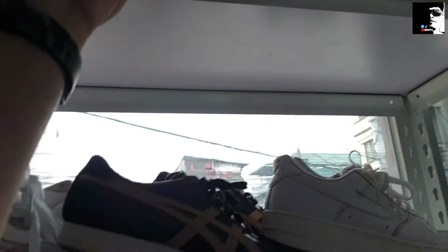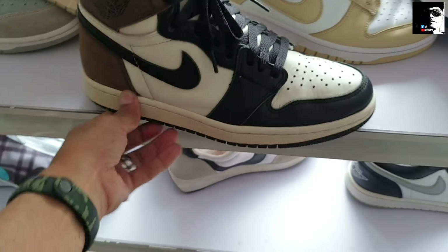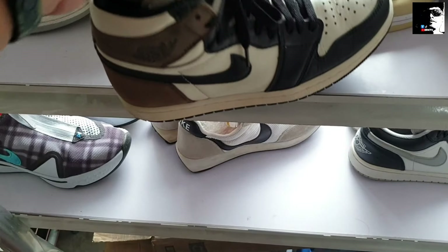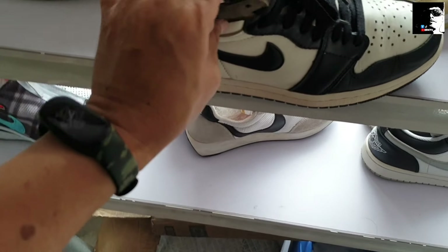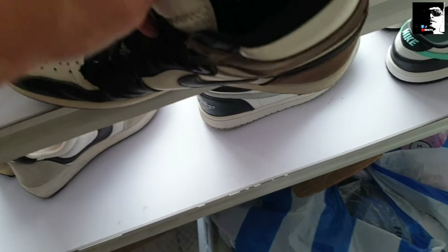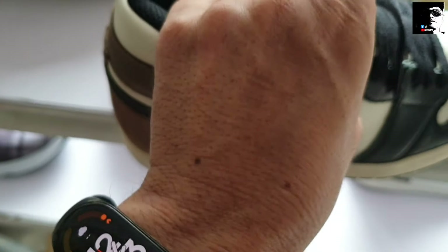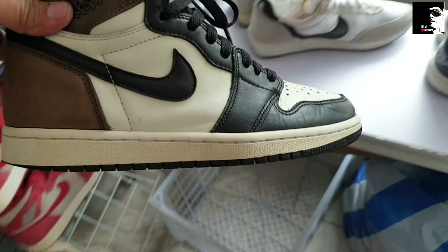Tapos ito solid din na ito — Jordan 1 Cactus Chalk. Solid, andiyan pa yung original insole nya. Ang price 1,950. Check natin yung size na ito — medyo malalim kasi mga sizing na ito, mga Jordan 1. Size 7 — sa mga size 7.